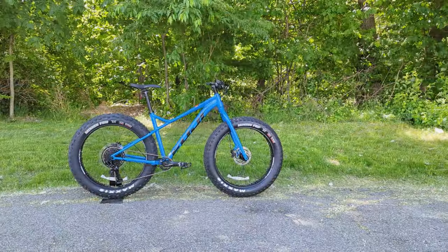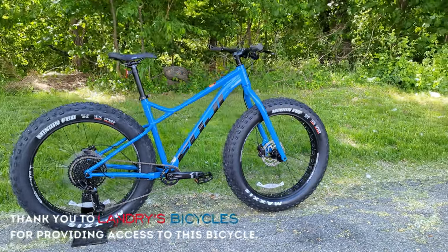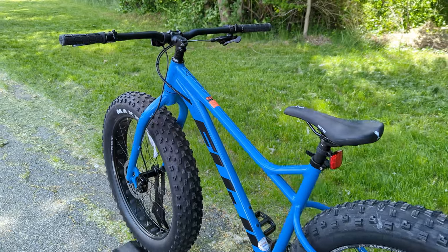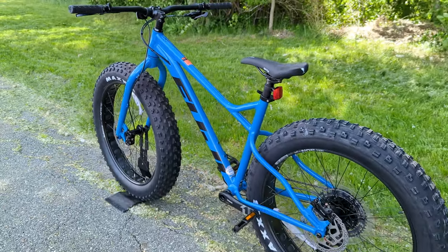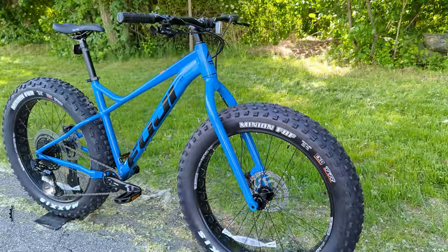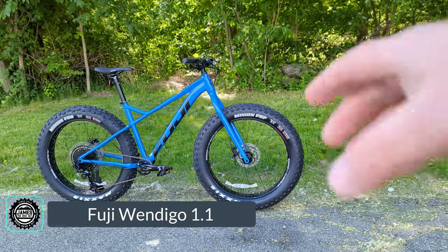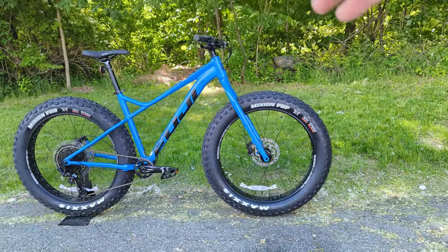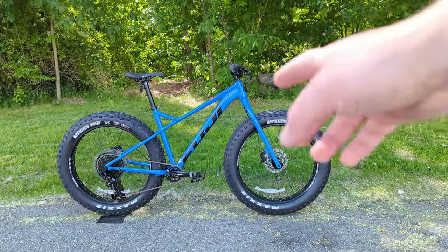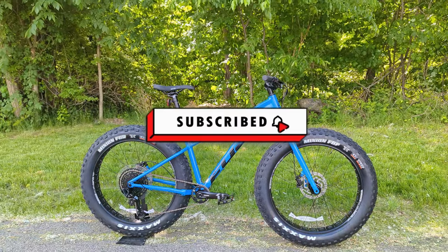Hello and welcome to This James the Bike Guy, where today we're getting a chance to take a look at probably the chonkiest bike that Fuji makes in their lineup. This thing is absolutely enormous with some giant 26 by 4.8 inch tires. In front of us is the Fuji Wendigo 1.1, a pretty cool aluminum fat bike from Fuji. We're going to go into the features and designs, talk about what it's all about, and find out what this chonky bike weighs.